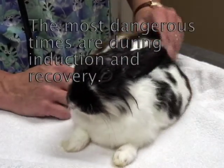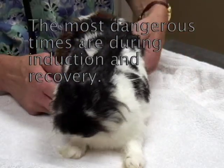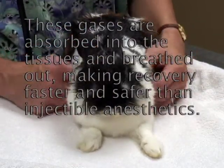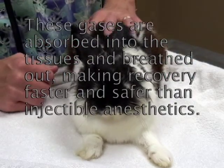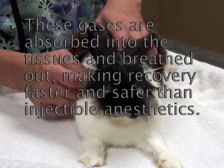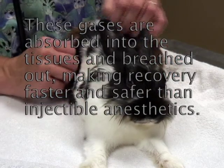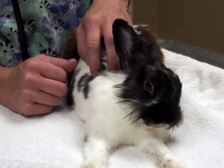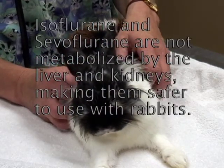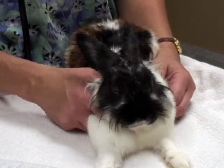Some of the most dangerous times when sedating an animal, especially a rabbit, can be during induction and during recovery. The nice thing about using gases in a rabbit is these drugs are not really metabolized by the organism — they're absorbed into the tissues and then breathed out. That's one of the reasons why they have such quick recovery, and it makes these gases tend to be safer than injectable-type anesthetics, which have to be metabolized by the liver and kidneys and can take much longer for the patient to recover.